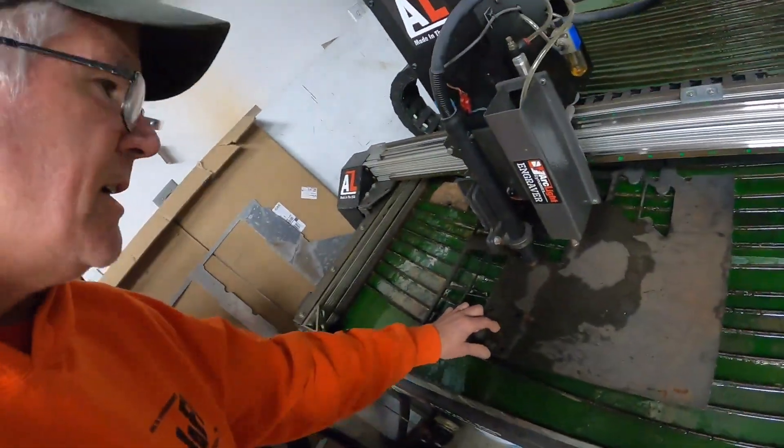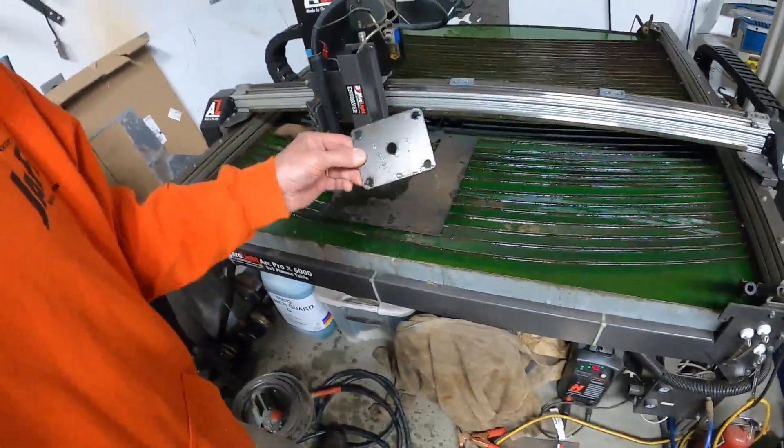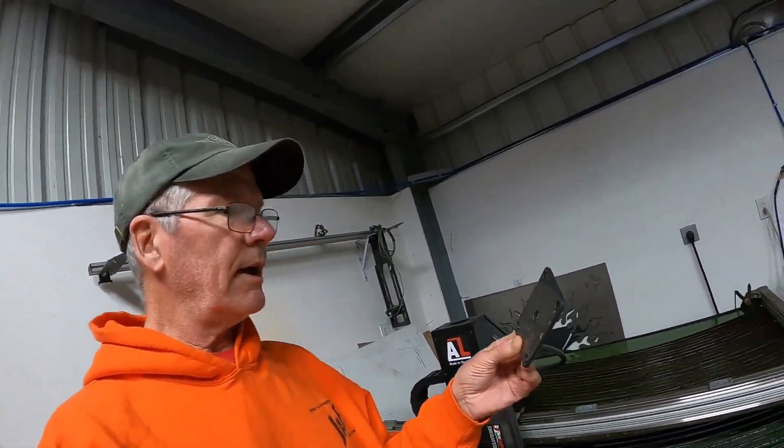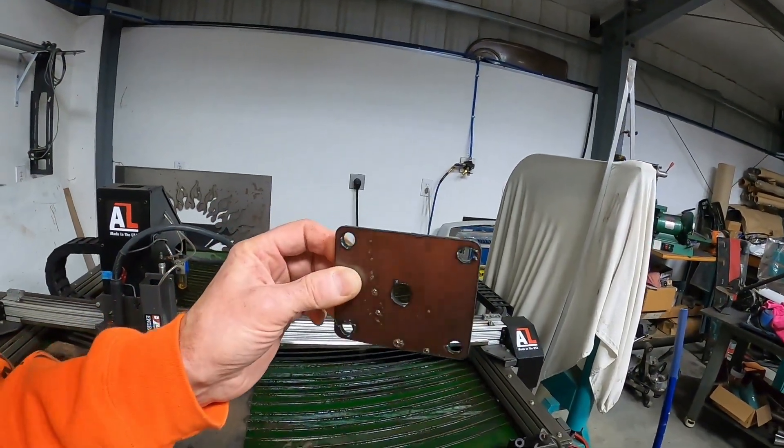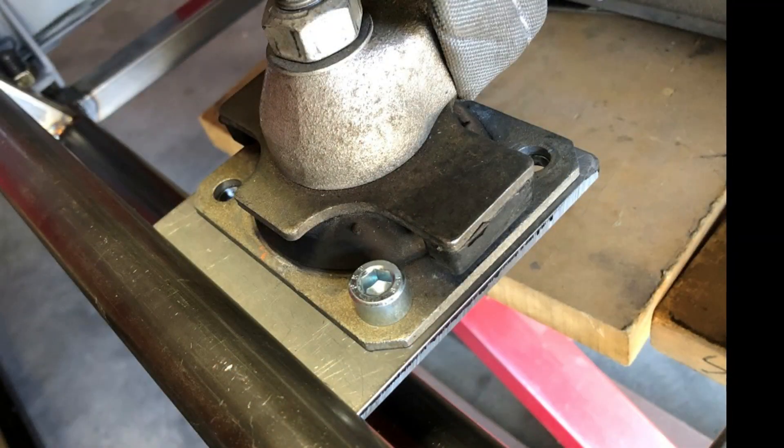And as you can see, even though this is a plasma table, it's a water-cooled system. You might notice a teeny bit of steam coming off the part, but I'm picking this up with my bare hands right off the table — that's the joy of water-cooled tables. The goal is it helps the material lose its heat as fast as possible and helps reduce distortion. Okay, back to the engine mounts.